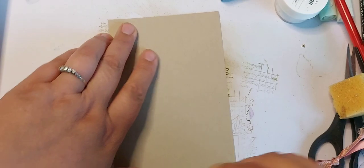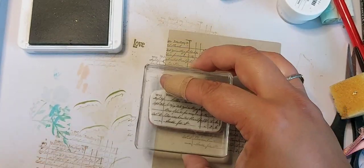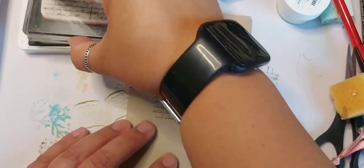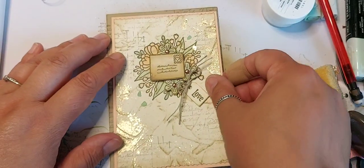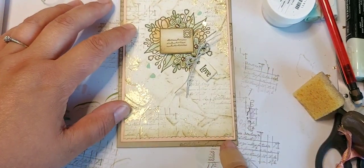To vintage this up a little bit more I'm going to go in with Crumb Cake and add a bit of this text around the edge of the card. We're ready to stick, and you can just see around the edges that lovely detail.